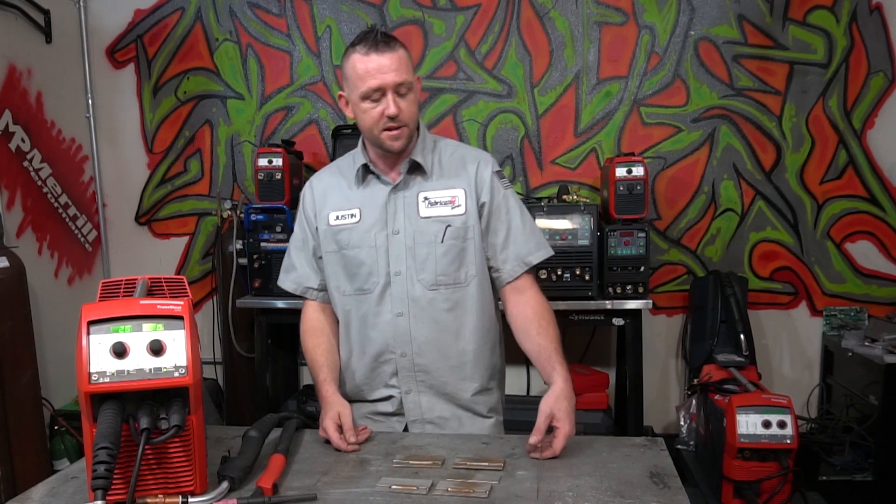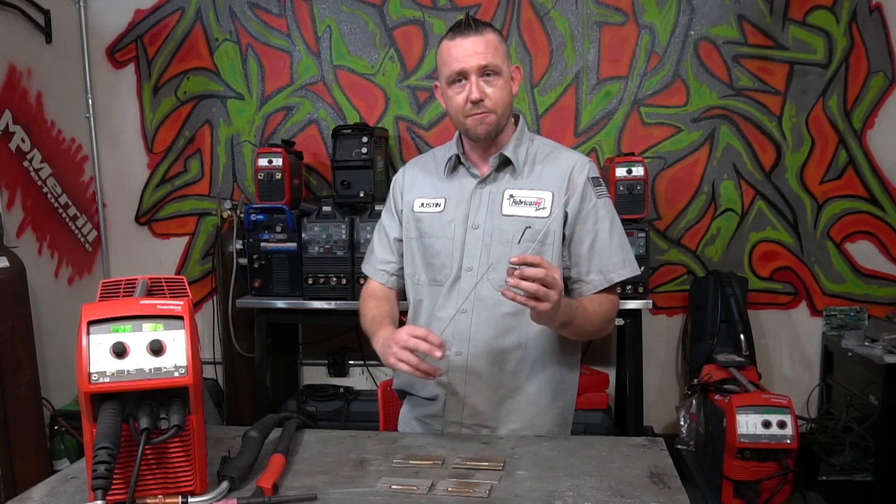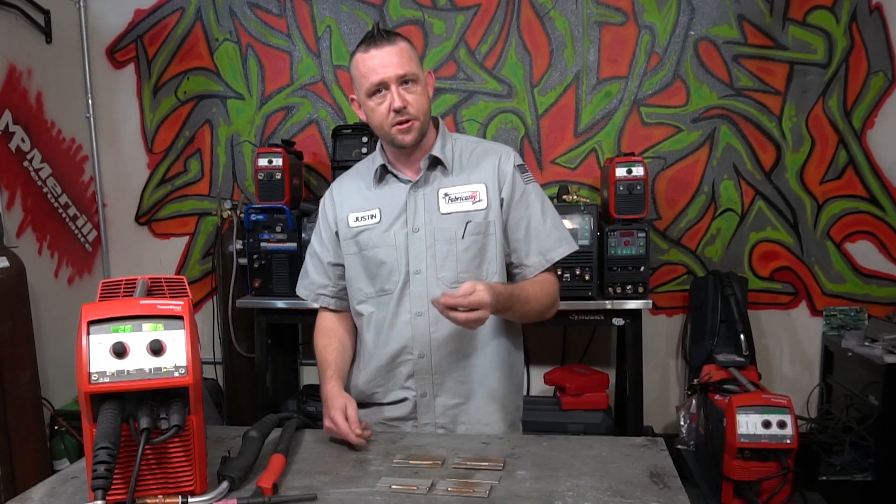This is ER308 stainless steel filler wire, most commonly used for welding grade 304 stainless steel together — one of the most common ones you see. This is ER70S-2 filler wire with the copper coating removed. ER70S-2 and S-6 are commonly used for mild steels or carbon steels, whichever one you want to refer to them as.